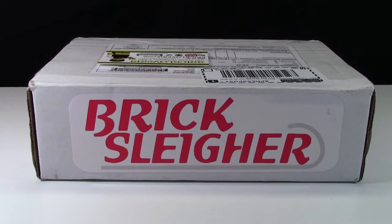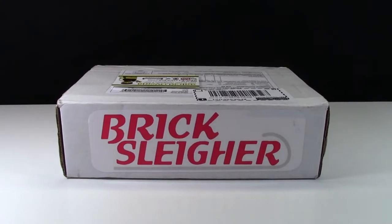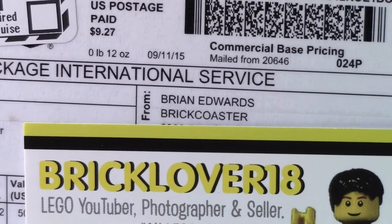Hey everybody, BrickLover18 here today with a BrickSlayer LEGO haul. For those wondering what BrickSlayer is, it is a LEGO roller coaster — the BrickSlayer — a product from BrickCoaster.com.